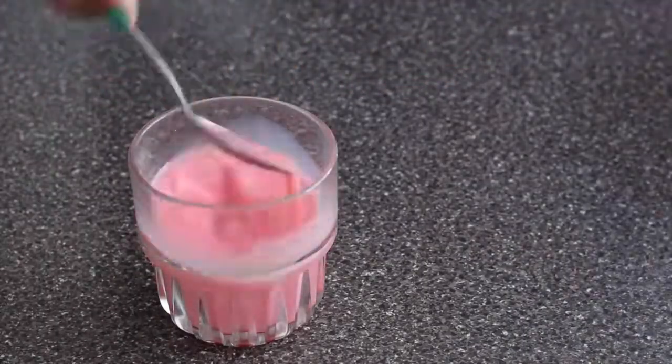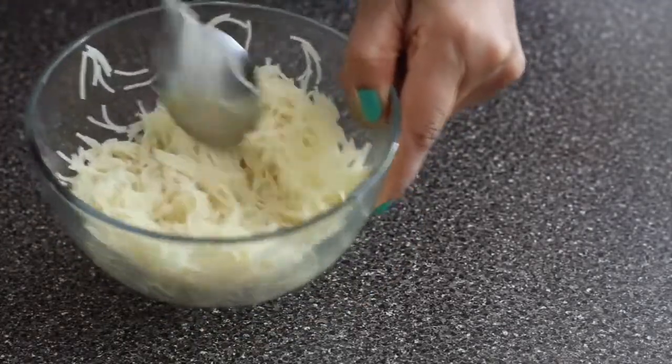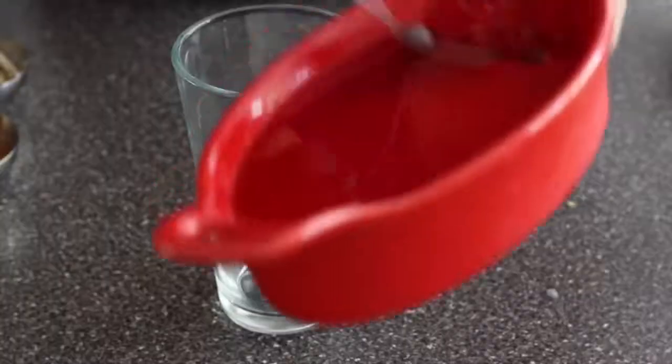I have a quarter cup of milk mixing with three tablespoons of strawberry syrup, and the tucmaria is soaked. Look at the vermicelli — it's nice and separate. I'm using vanilla ice cream, and I have raisins, almonds, pistachios, and apricots, all chopped.